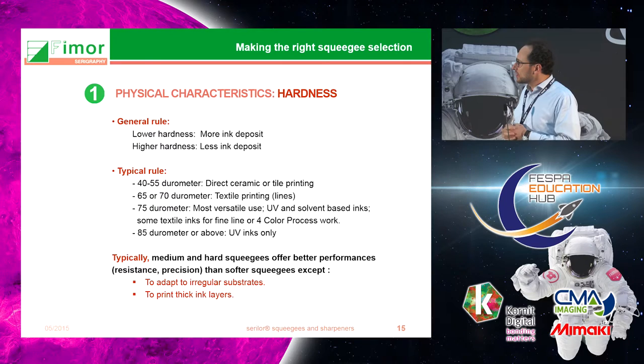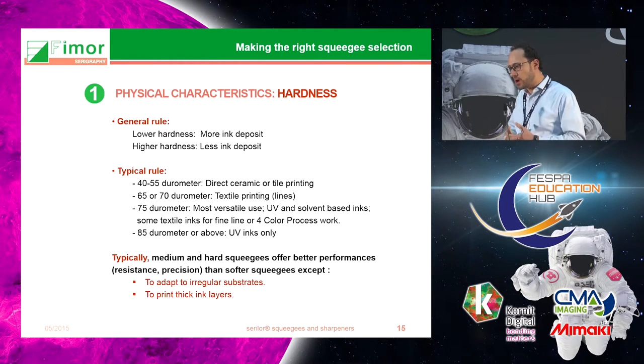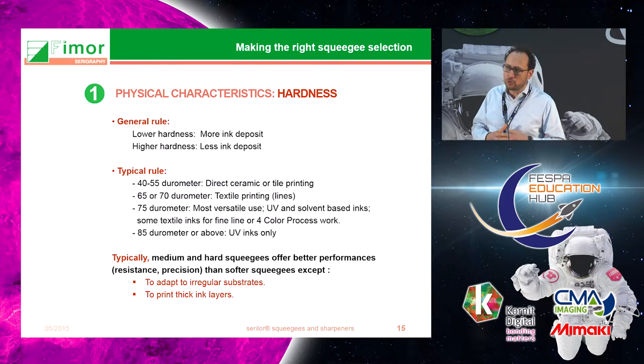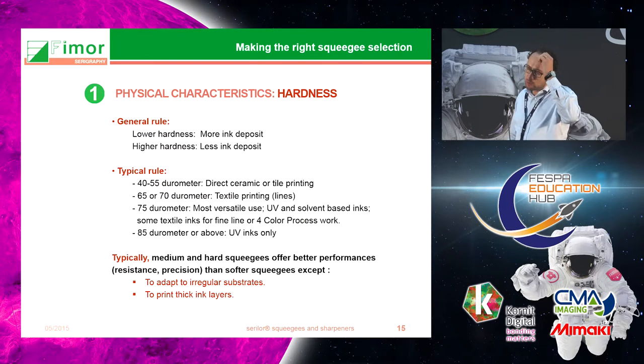The general rule is that lower hardness gives more ink deposit and higher hardness gives less ink deposit. In textile printing you will typically use 60 to 70 Shore. A medium hardness of 65 to 75 Shore can be used for the vast majority of applications, whereas 80 to 85 Shore is a harder type typically used for UV printing.